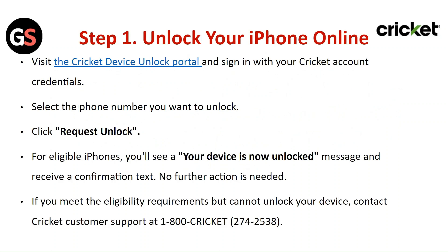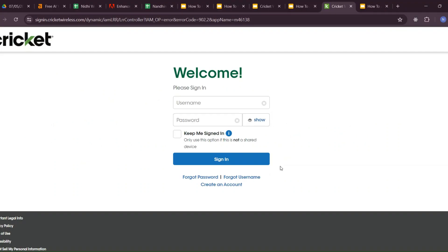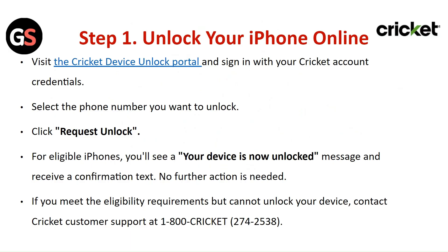Step 1: Unlock your iPhone online. Visit the Cricket device unlock portal and sign in with your Cricket account credentials. Select the phone number you want to unlock and click on 'Request Unlock'. For eligible iPhones, you will see a 'Your device is now unlocked' message and receive a confirmation text.